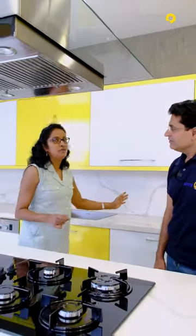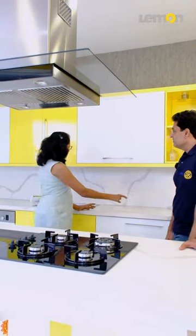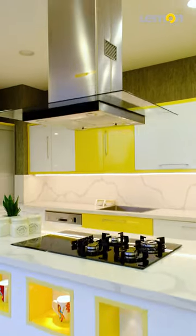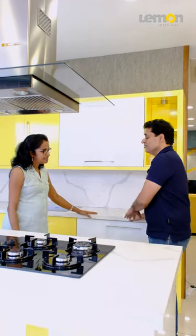This storage space is covered in the L-shape. We are using the entire L-shape slab. We use the counter space and also storage space.